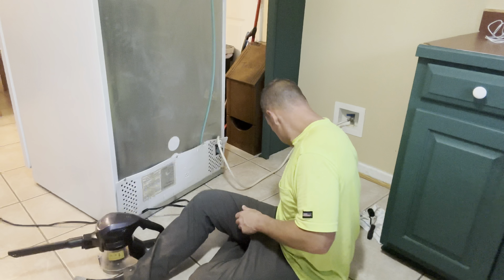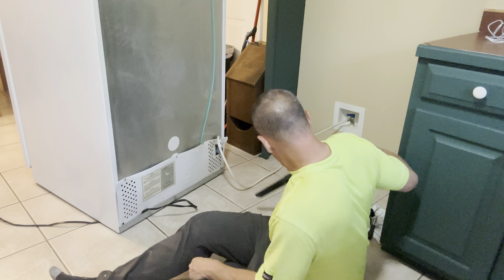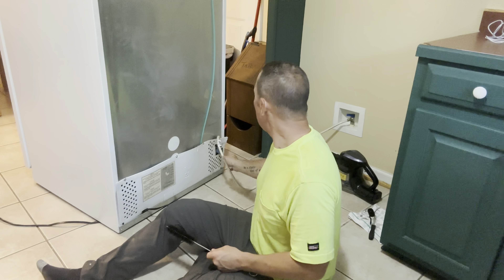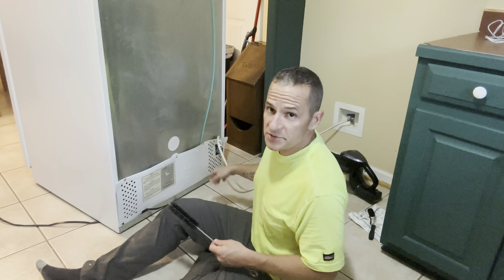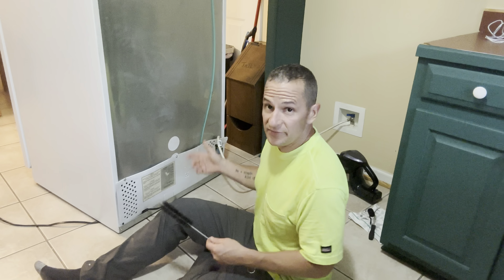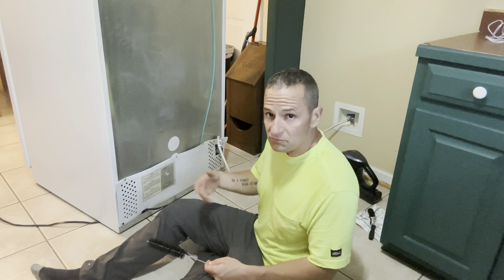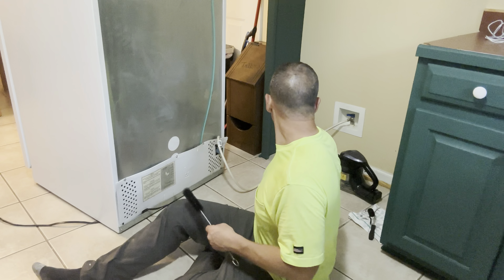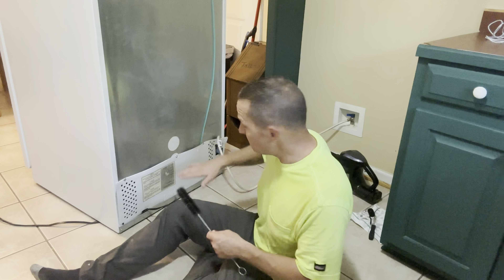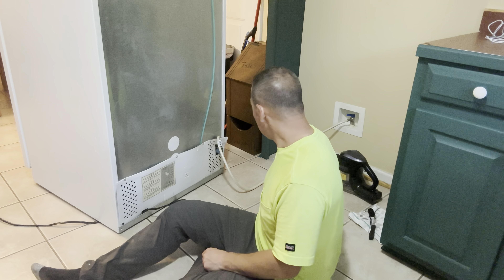Now we're gonna move on to the back. When you pull out your fridge like this, first off be careful - even though we don't have the ice machine hooked up, we still have the water line attached. I just left it attached when we moved in in 2018 because I didn't want to worry about it leaking. So don't mess with it, but when you're back there just be careful.